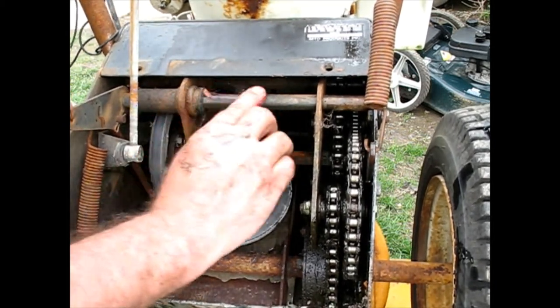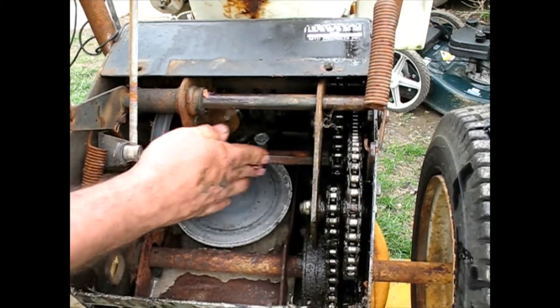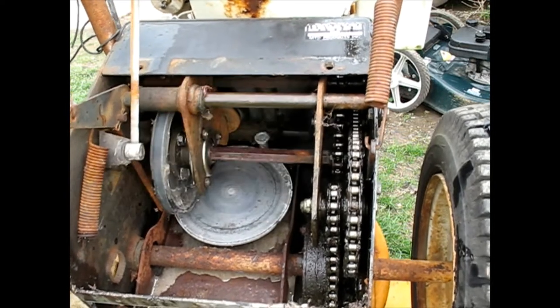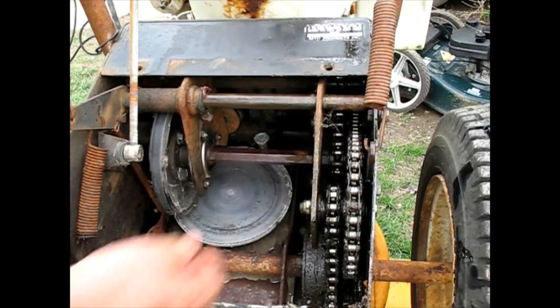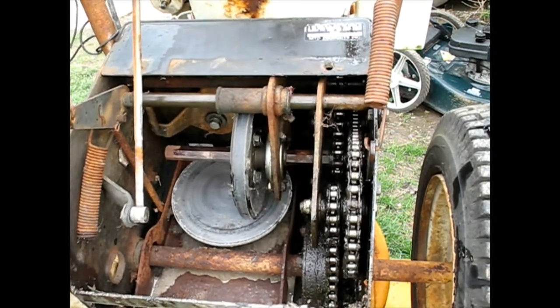I'm going to do this one too because I see that it works with it. Oh yeah, much better — and now we've got a good coat of grease so it won't rust again.